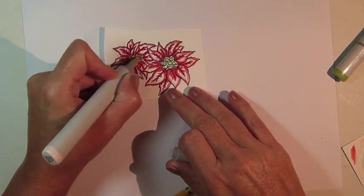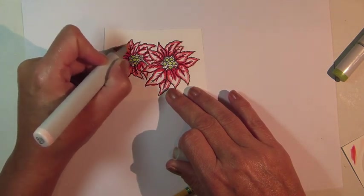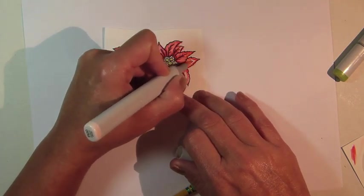Now use Copic Marker R00 to fill in the remaining open areas of the petals. I also used this color to fill in the area behind the berries.